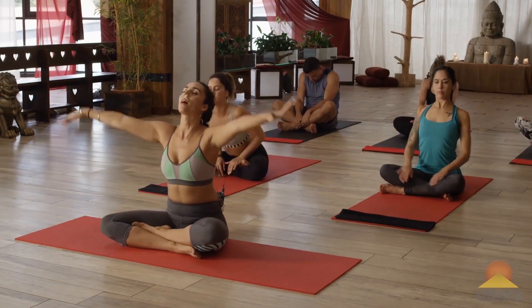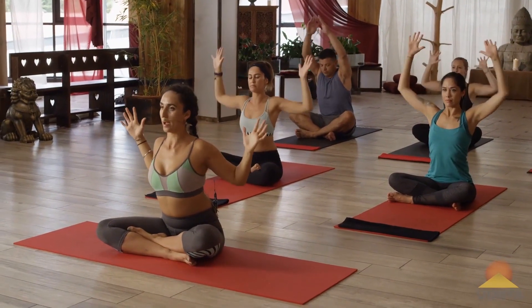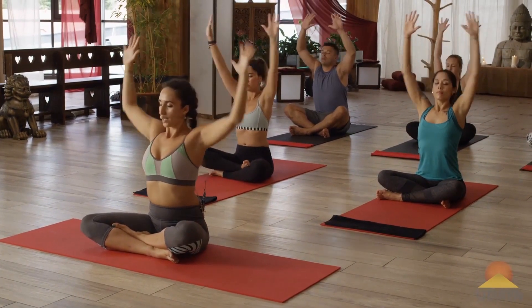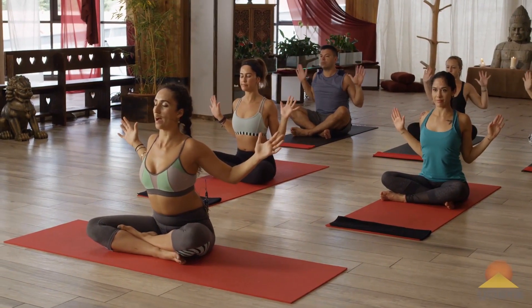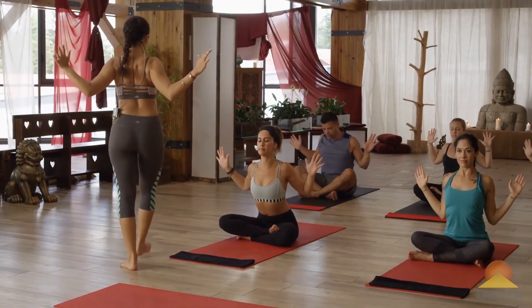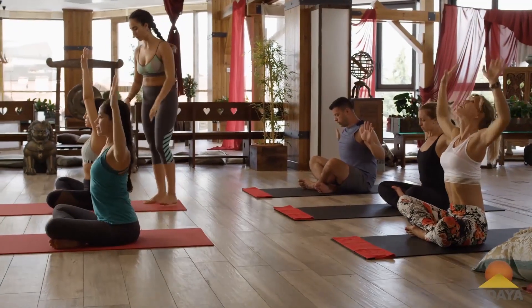Good, and let's inhale, reach the arms up high. And as you exhale, bend the elbows back. Inhale, lifting high. Exhale, pressing your elbows back. Continue this motion a few times. Feeling that stretch in the back of the scapula, the back of the shoulders.